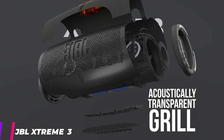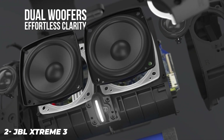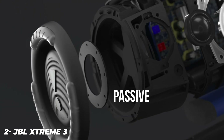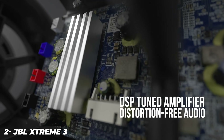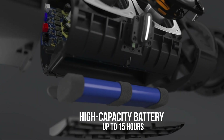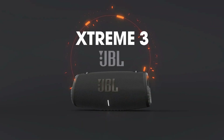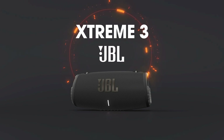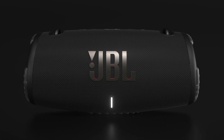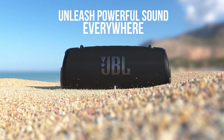The JBL Xtreme 3 portable Bluetooth speaker is a medium-sized speaker with built-in hooks so that you can attach its carrying strap to it. Its carrying strap also has a built-in bottle opener, so you can enjoy drinks while listening to your favorite tunes. It's well-built with an IP67 rating for dust and water resistance, certified to be dust-tight and immersible in up to a meter of water for up to 30 minutes. It has a warm sound profile with a balanced midrange that ensures vocals and lead instruments sound clear and present in the mix, though they can sound a bit dark at times. Unfortunately, it lacks a thumpy and rumbling low bass.